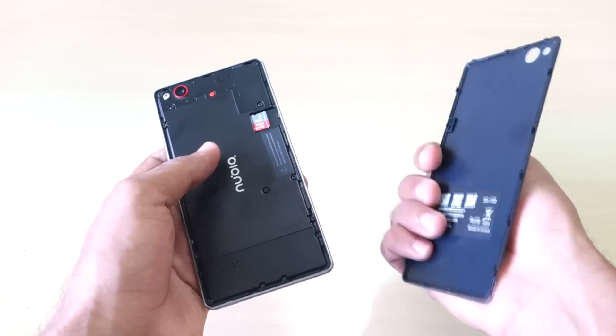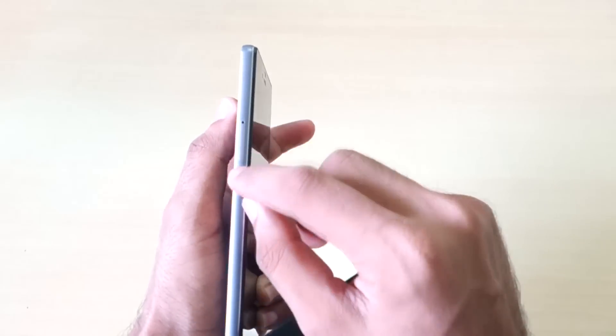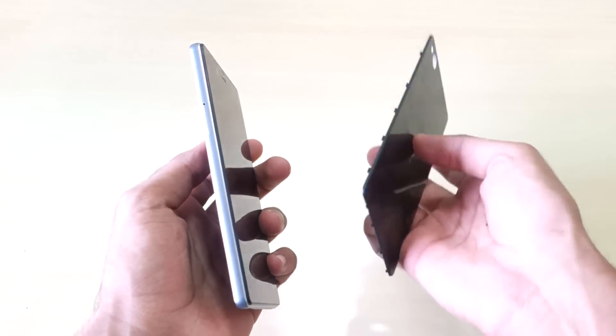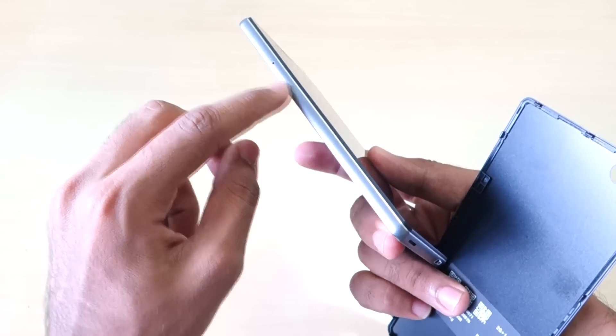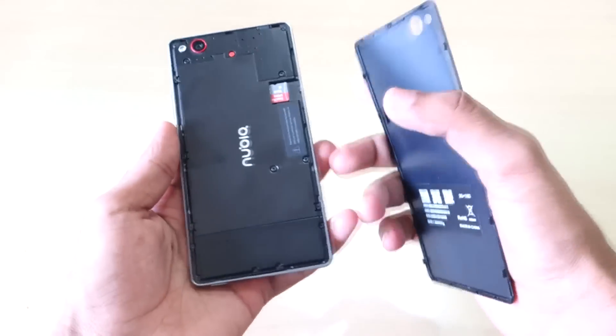When you open the back cover, you can see the memory card slot here and the SIM card slot is at the side — it accepts only nano SIM, so take care of that. Both SIM cards go into the same slot, and there are two SIM slots in there. The camera is also visible.